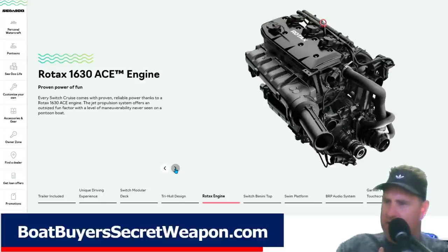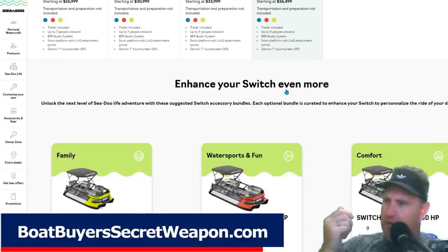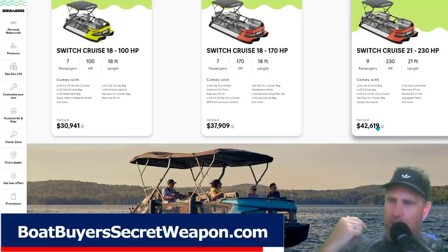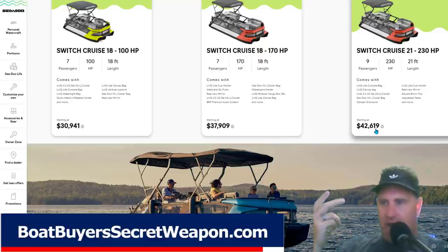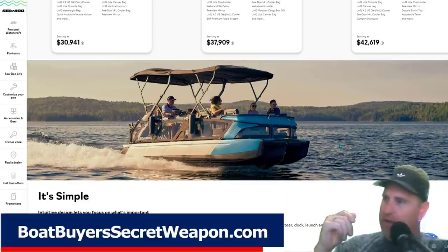They're using the Rotax engines. The engine packages go up to 230 horsepower at $36,500. Then you start adding on accessories, and that's the MSRP with the trailer. With certain options, you know, $42,600 — which is going to get you a 20 to 22 foot pontoon with maybe a 50 up to about a 115 horsepower double tube. So it's not going to get you a tri-toon, and you're going to be hard pressed to get a tri-toon for anything under $45,000 probably.